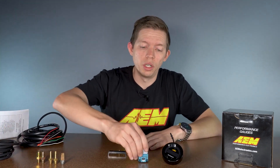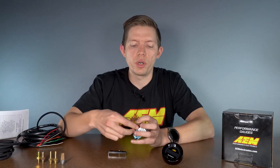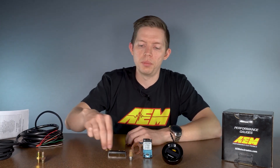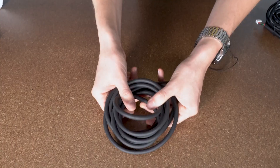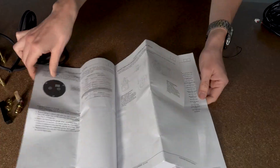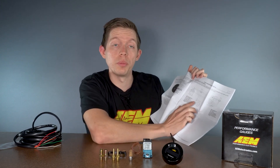In the box you also get your electronic boost control solenoid — it's a two-wire, three-port solenoid. You also get a sintered muffler, some 1/8 MPT to barb fittings, as well as some 1/8 MPT to dash four fittings, depending on how you want to plumb the system up. We also provide you with 120 inches of vacuum line, and a nice set of instructions covering all the features of the gauge, how to install it, how to wire up the solenoid, and how to plumb the solenoid.